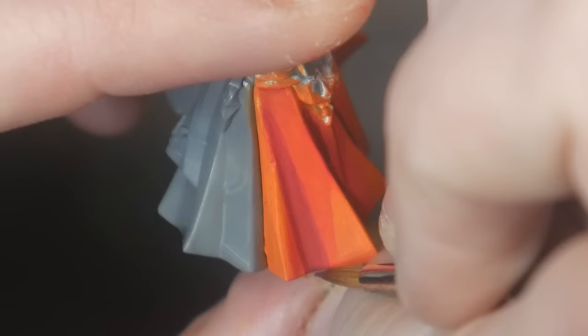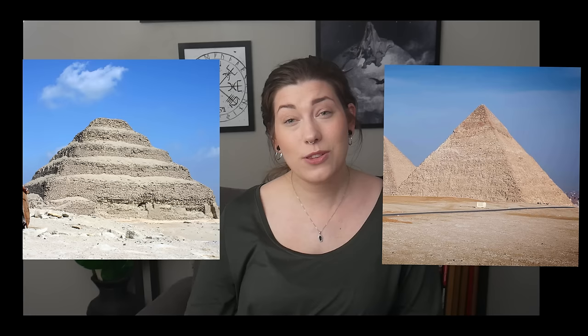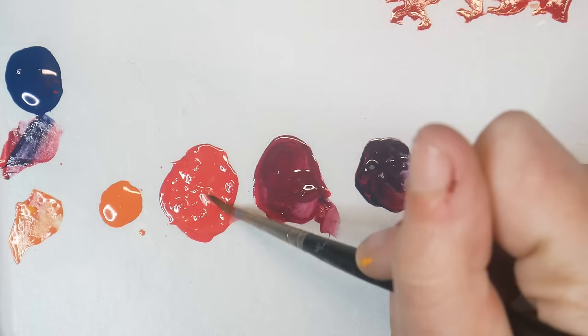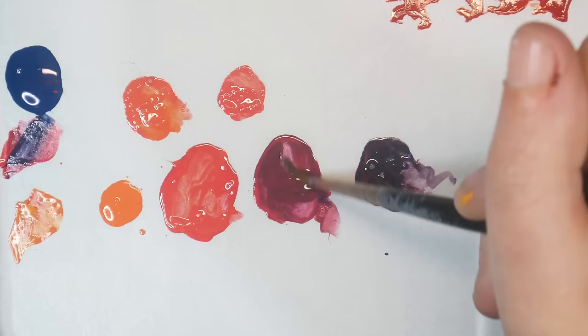To revisit my pyramid reference, at this point we're at a step pyramid. In order to achieve a smooth Egyptian-style pyramid, we need to do glazing — that's what's going to fill in each of these steps. The reason we made those separate puddles is so that we can more easily create our glazing colors. You're just going to create a new puddle from a 50-50 mixture of each of your layering colors.